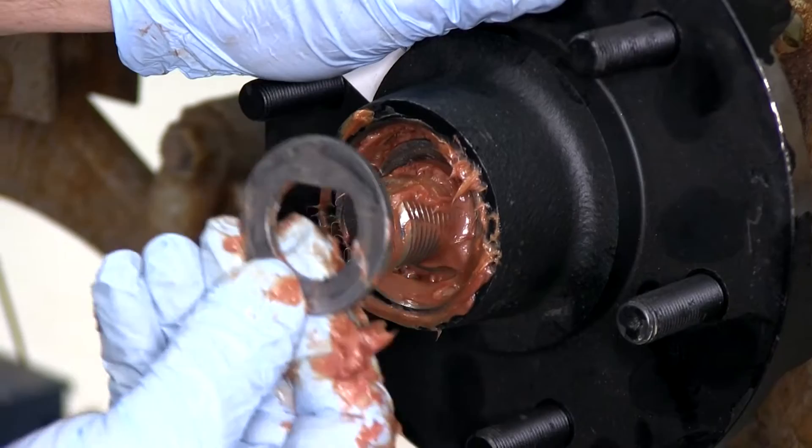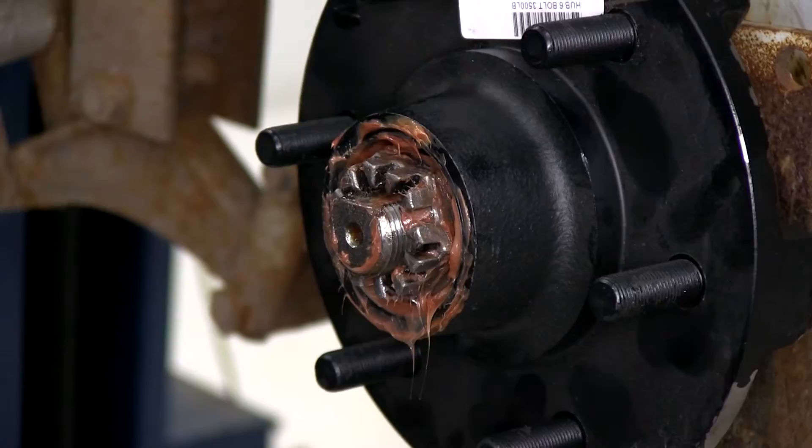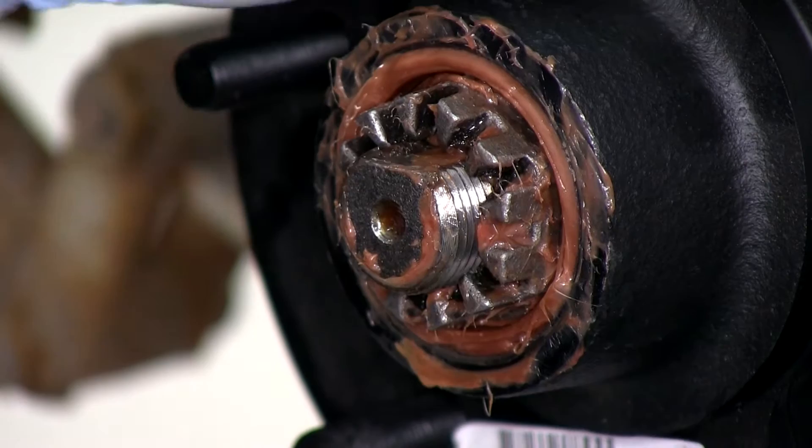We'll then go ahead and take our flat washer, slide it into place, followed by the castle nut. You'll want to tighten down the castle nut so that the hub still spins freely but that you don't have any movement in or out or side to side on the hub on the spindle.